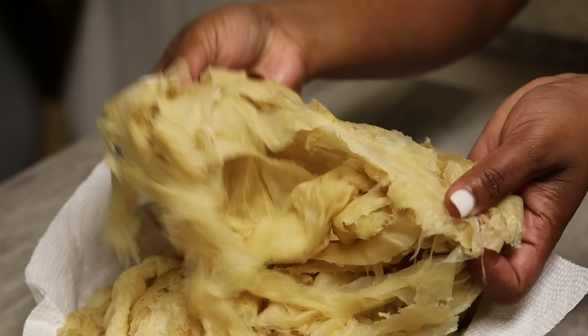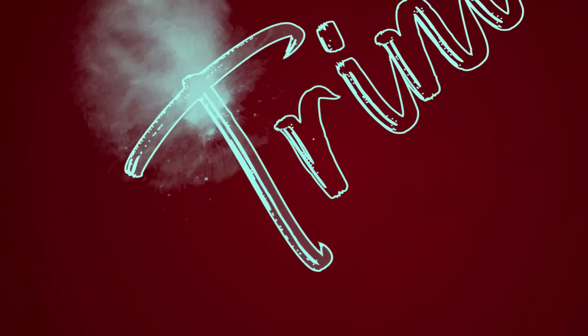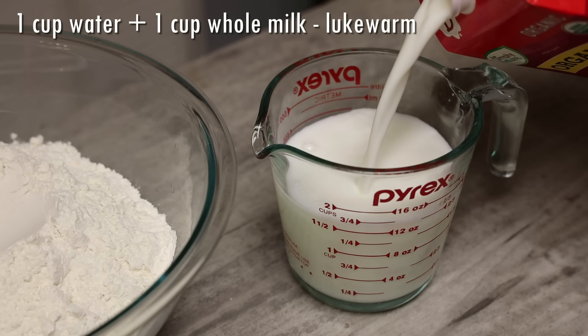Hi everyone and welcome back to my channel. In today's video I'm updating my paratha, also called boss upshot. If you're Ghanaian you'd probably call this clap roti. However you call it, it's a really delicious roti and I'm going to show you how easy it is to make — silky, flaky, and so soft and delicious. This is my milk paratha.